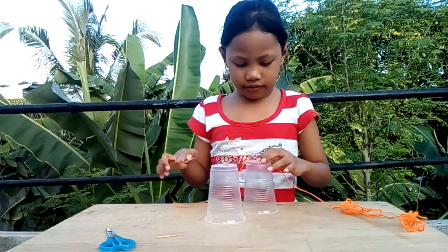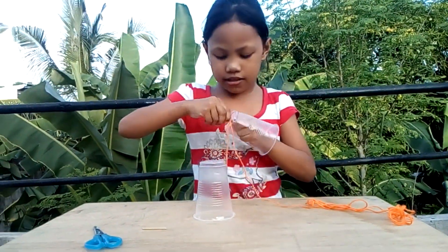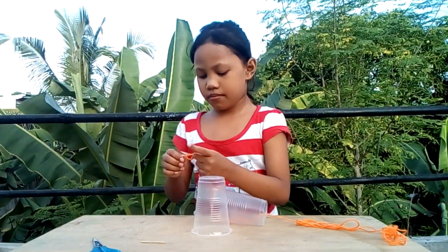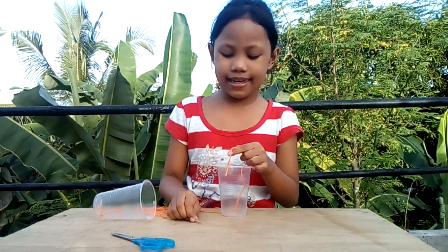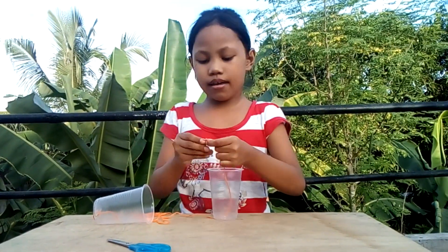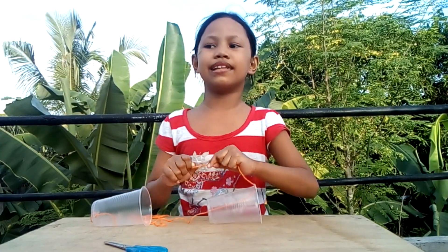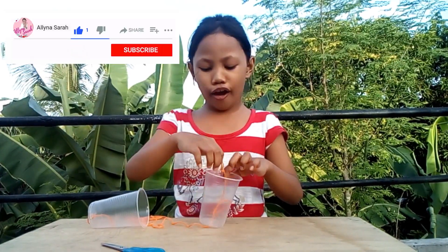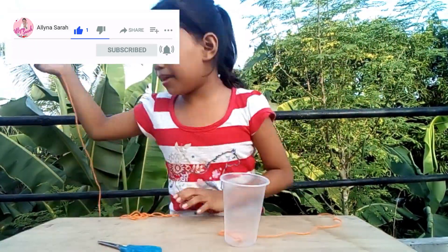It's very easy. We're at the second plastic, so I made it! I'm done guys! Easy peasy lemon squeezy! Let's try the gadget! I made it!